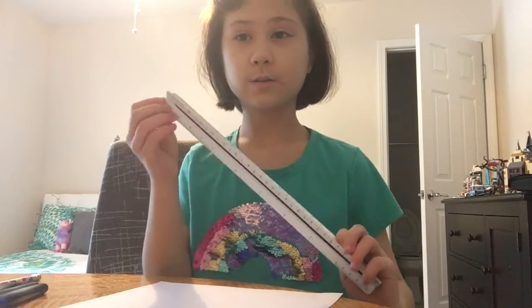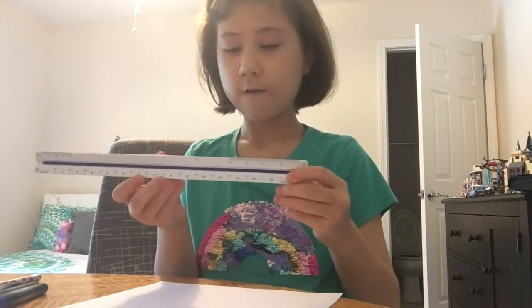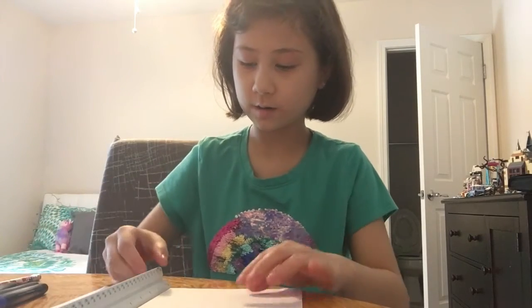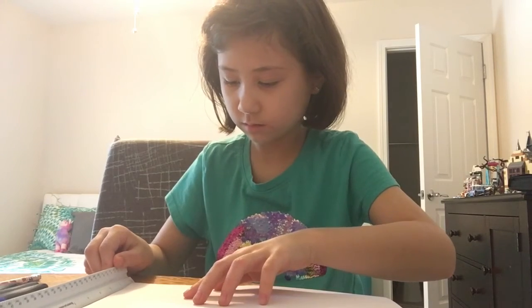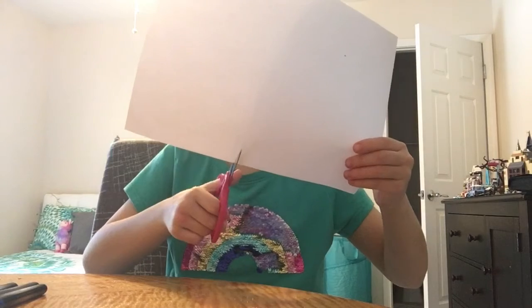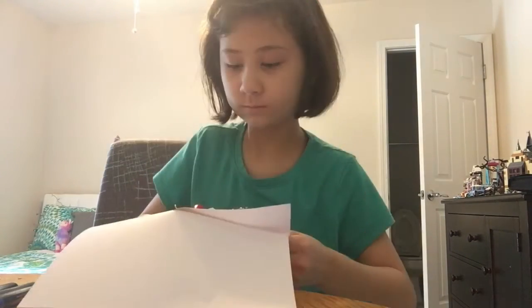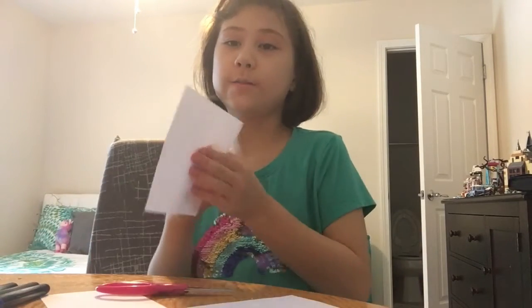First you're going to want to measure about 5 inches — so, like a 5 by 5 inch square. I'm just going to measure these real quick. Okay, so I have my square here, and now all you need to do is cut it out.